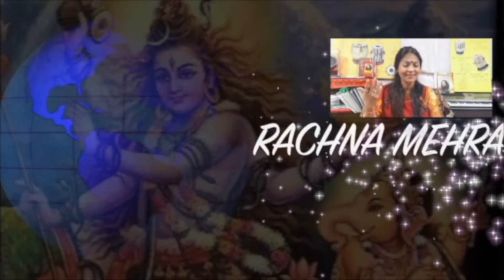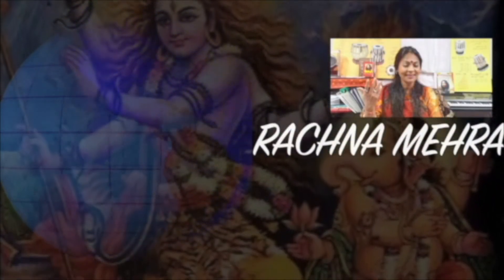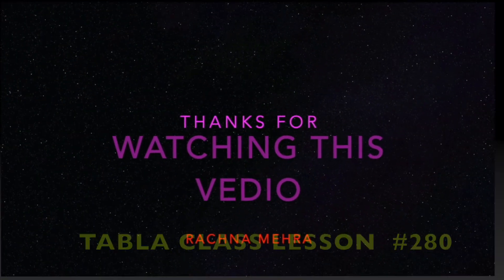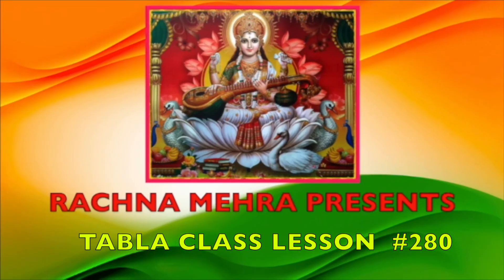To learn singing and tabla free of cost from Rachna Mehra, please click the subscribe button below. Also make sure to click the bell button and turn on your YouTube notifications to watch videos as soon as they are posted. I'll see you next time.